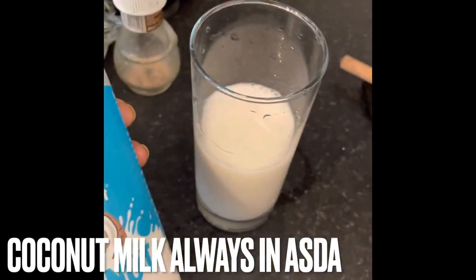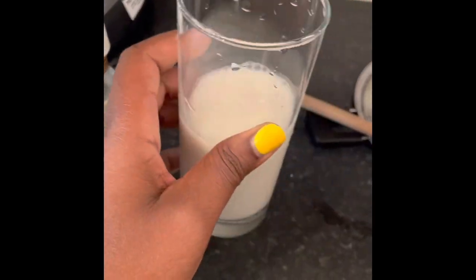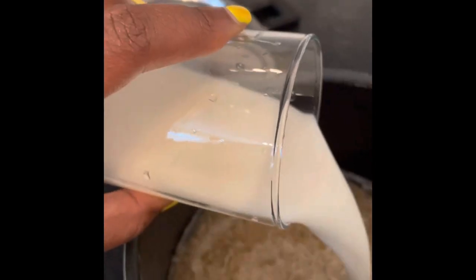And then I've just put a bit of coconut milk — just half a glass there. I use Innocent coconut milk because I believe it hasn't got loads of ingredients in it, and that's what I'm looking for. I don't like buying things when I don't know what's inside.